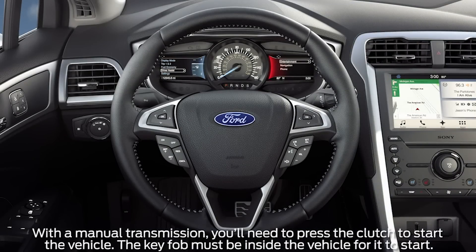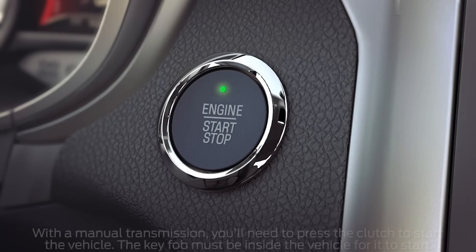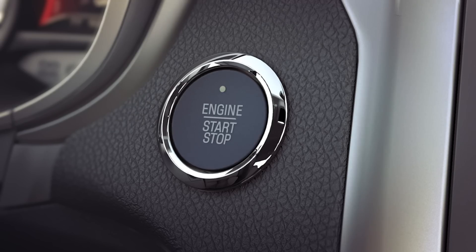To start your vehicle, once inside, just press and hold the brake pedal while you push the engine's start-stop button. To turn it off, be sure the vehicle is in park and push the start-stop button again.